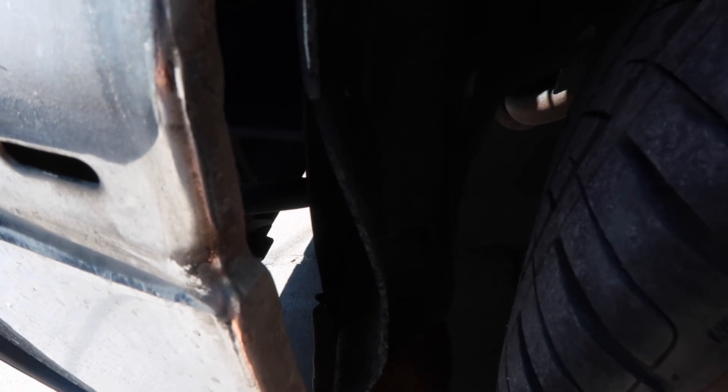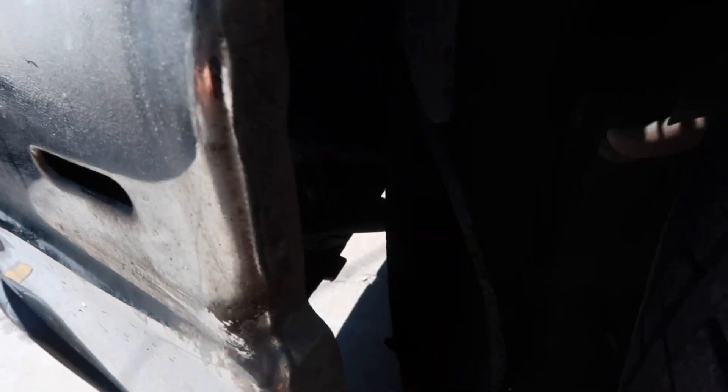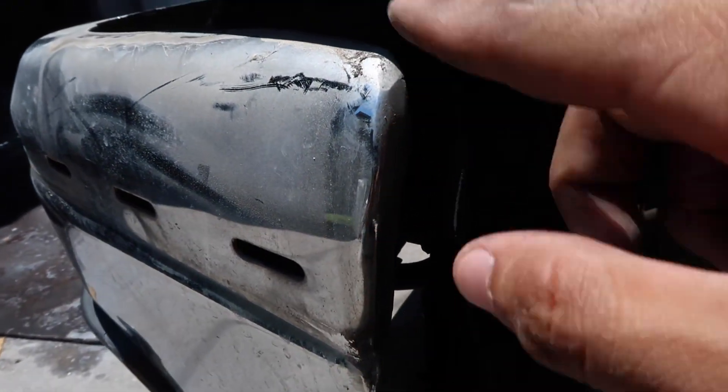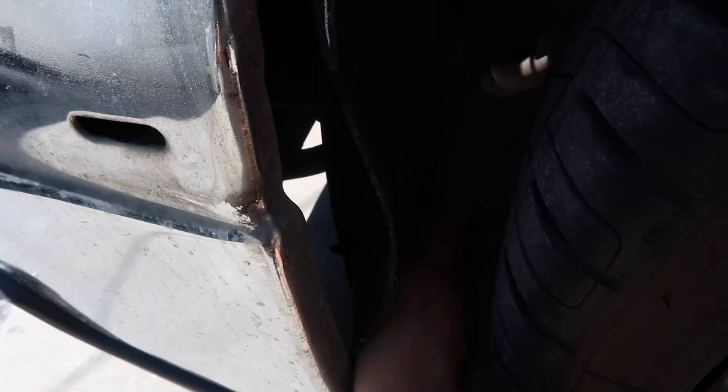Right here it has this bar, and over here behind this fender liner it has two bolts — you have to loosen those bolts, but don't take them off, just loosen them. Then you're gonna stick a jack right here under them, pick the jack up so it picks up the bar, and just keep going up until it closes the gap. Then you just tighten these two bolts — that's pretty much how you do it.